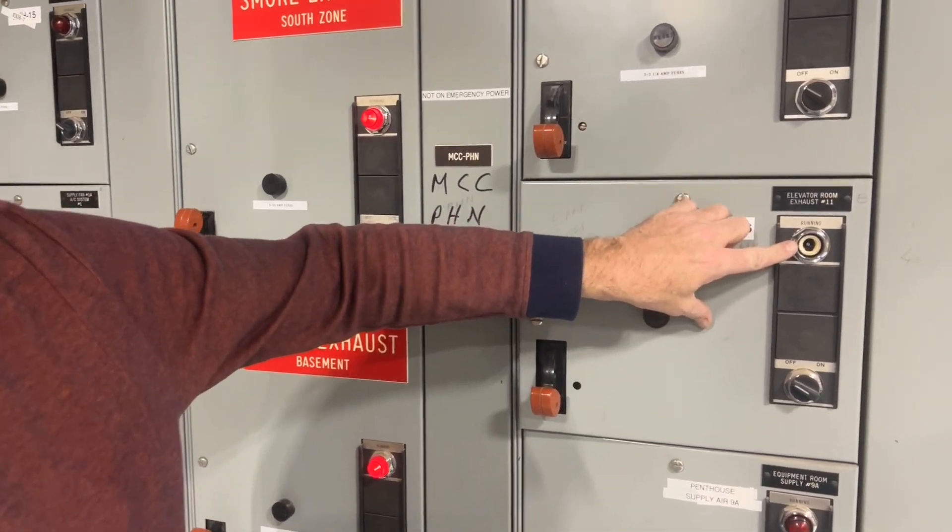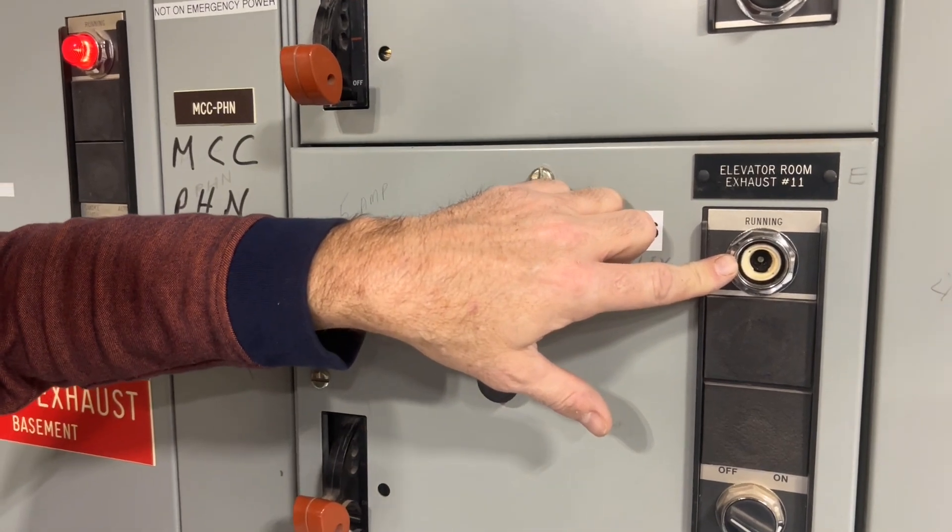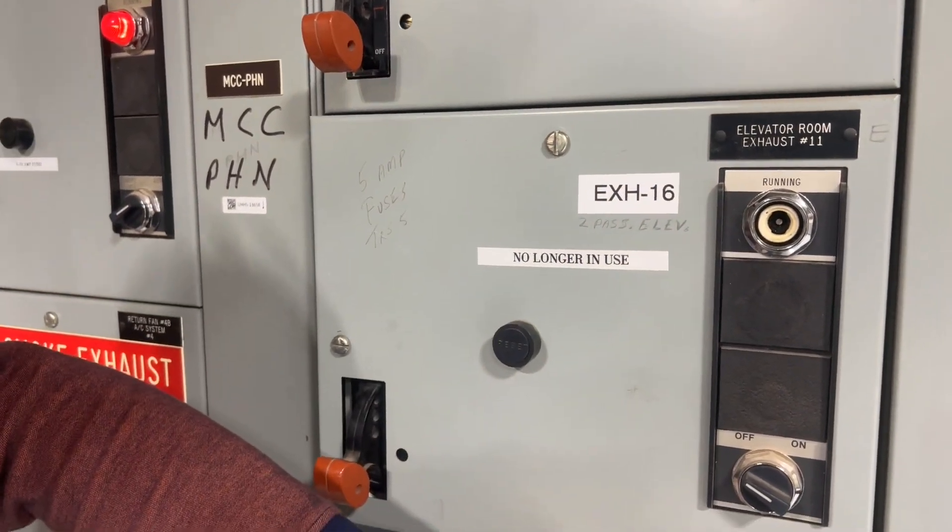And then finally, in this particular one, we're going to have a light that needs to be replaced, so it needs to look a little bit like this down here.